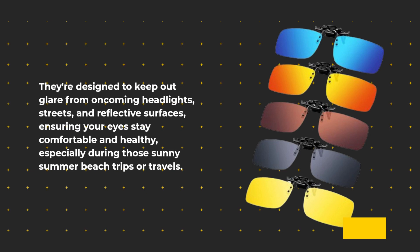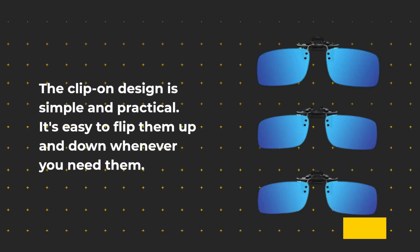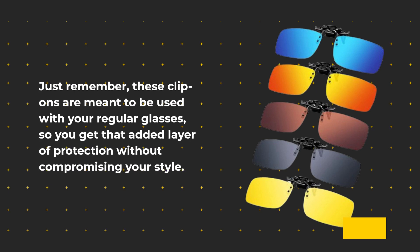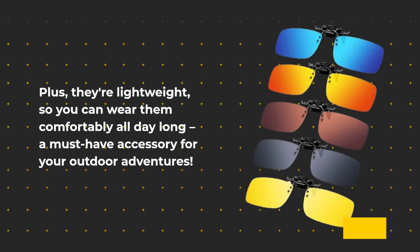The clip-on design is simple and practical — it's easy to flip them up and down whenever you need them. These clip-ons are meant to be used with your regular glasses, giving you added protection without compromising your style. They fit both metal and plastic frames, even rimless frames, and they're lightweight so you can wear them comfortably all day long.